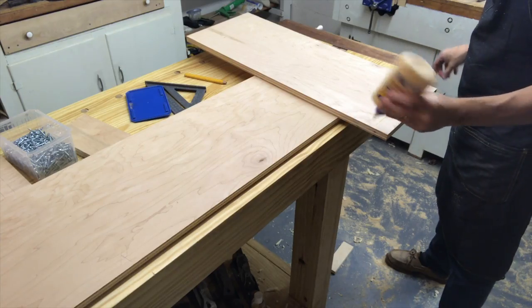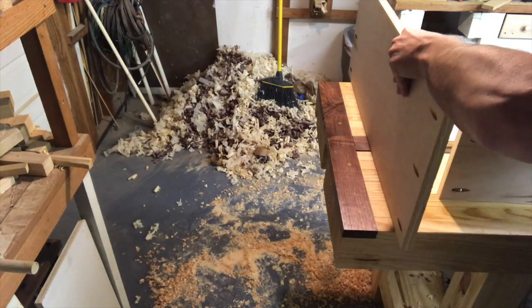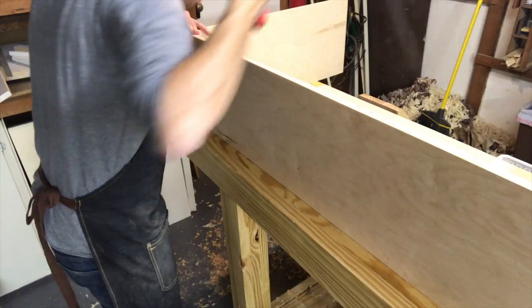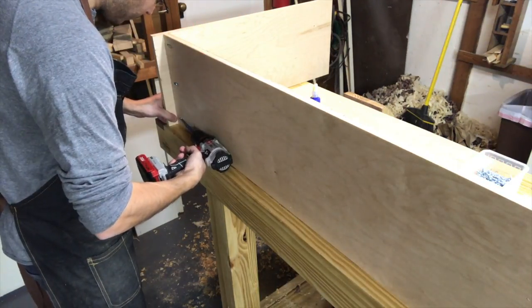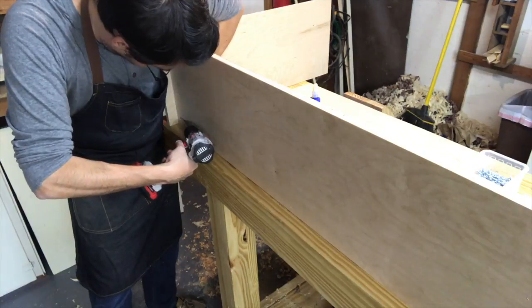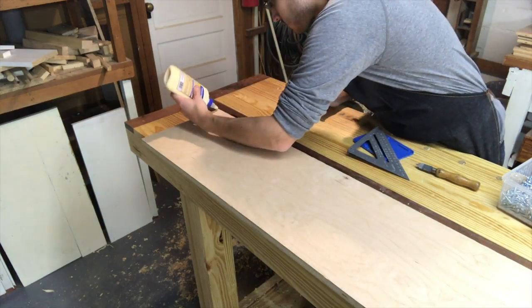This is why you don't actually need pocket holes on the bottom of the side pieces — because the actual bottom of the shelf, or the base of the shelf, will be lifted up a little bit to allow for a toe kick. It'll be about two inches up from the very bottom, and you'll use the horizontal pieces to screw into the vertical pieces.